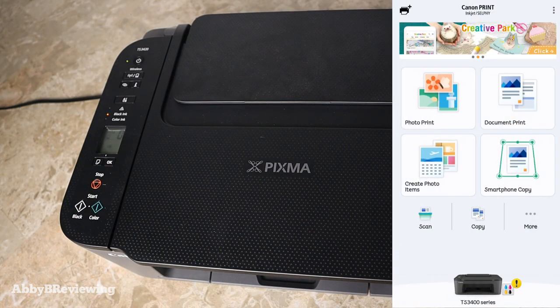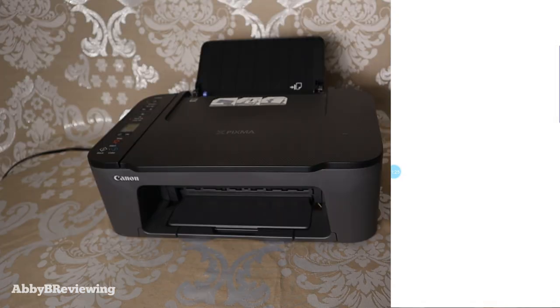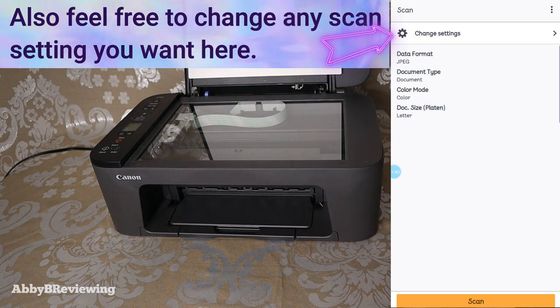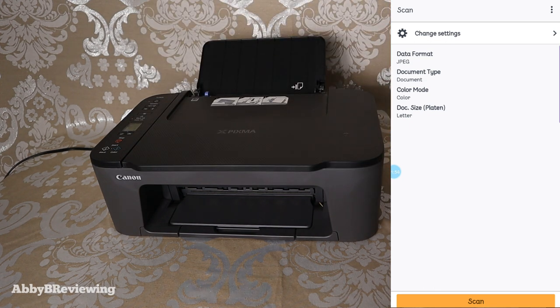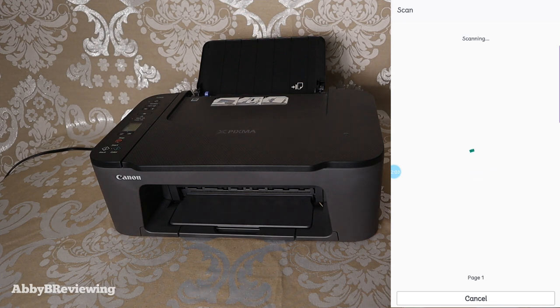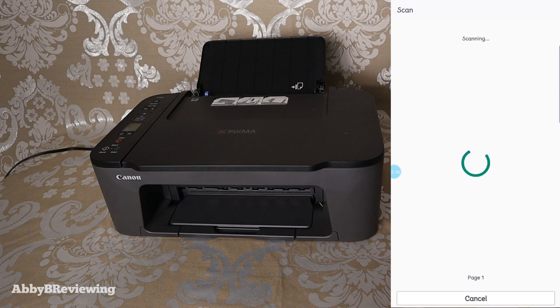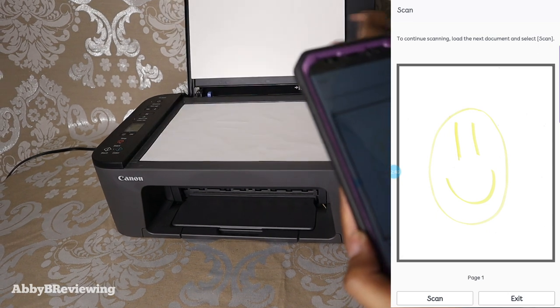Now we are going to scan. Once the app is open, click on scan, then select the folder you want to save the scanned image in — I'm saving to my downloads. Put the image you want to scan inside the printer, line it up with the arrow in the top left corner, close the lid, and tap the scan button on your phone. The printer will start scanning momentarily. The scanning is a little slow but it works — just be a little patient. The image has popped up on my phone and it's basically an exact replica; the yellow is more of a bright yellow than highlighter, but it's the exact same image.